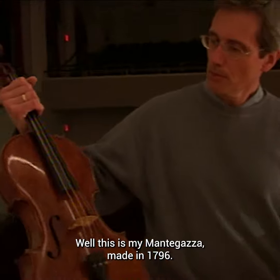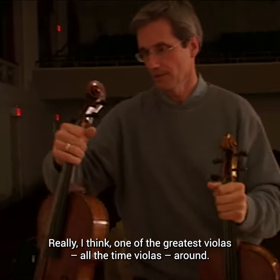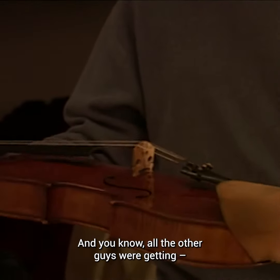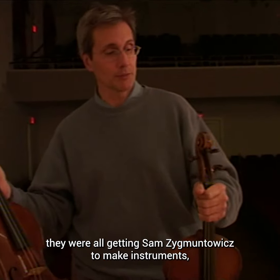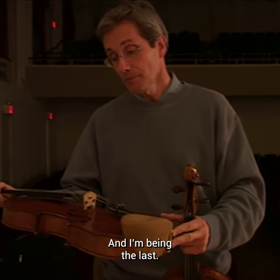This is my Montegazza, made in 1796 — really one of the greatest old Italian violas around. All the other guys were getting Sam Sigmontovich to make instruments, David of course being the first one with the cello, and I'm being the last.